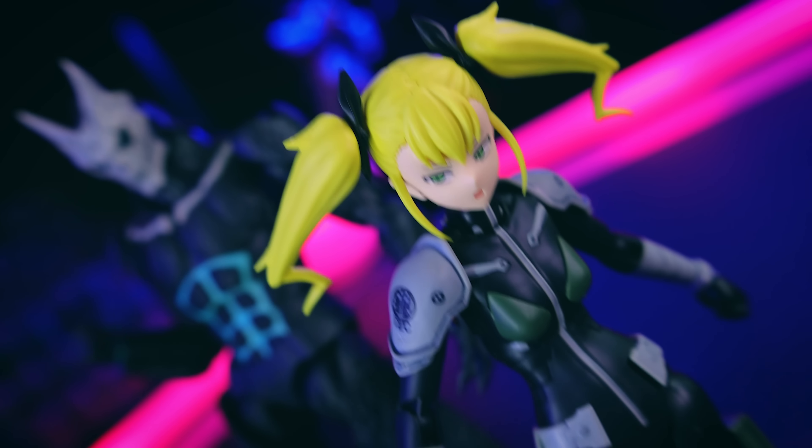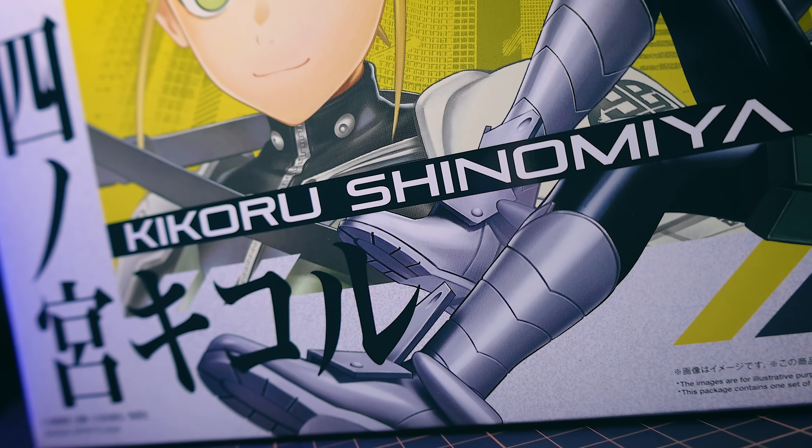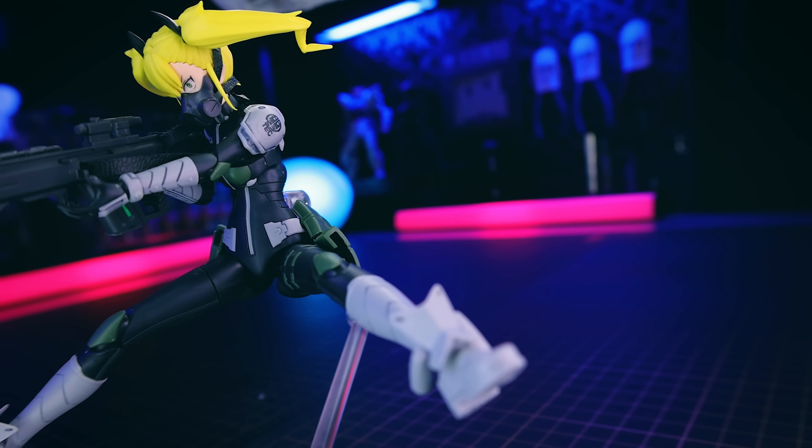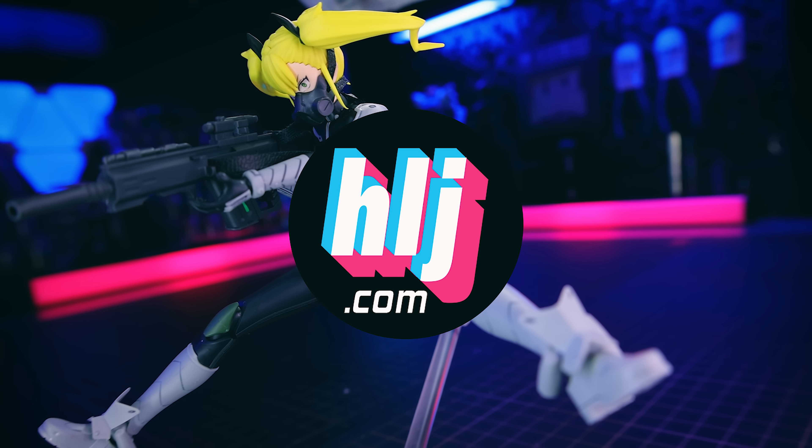Hey, what is up everyone? Today we're going to be taking a look at the Figure-Eye Standard Kikoru Shinomiya from Kaiju No. 8. I got this through Hobby Link Japan — you can too, link is down there in the description.